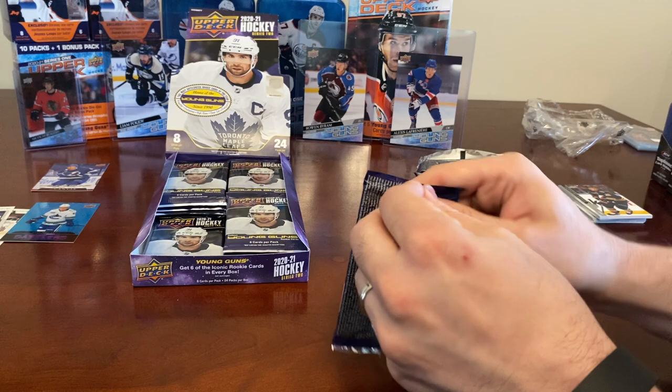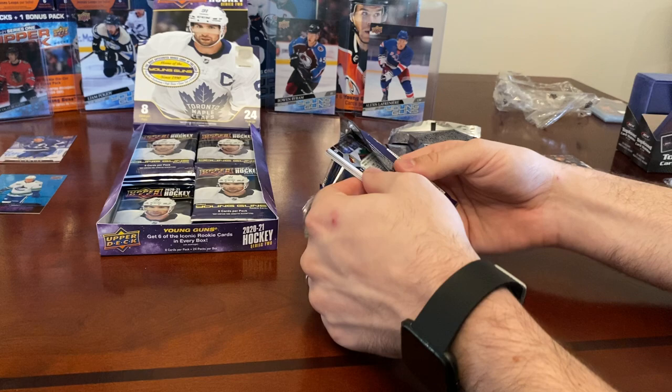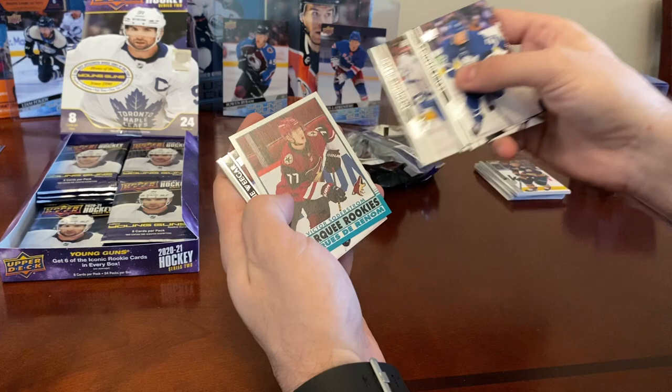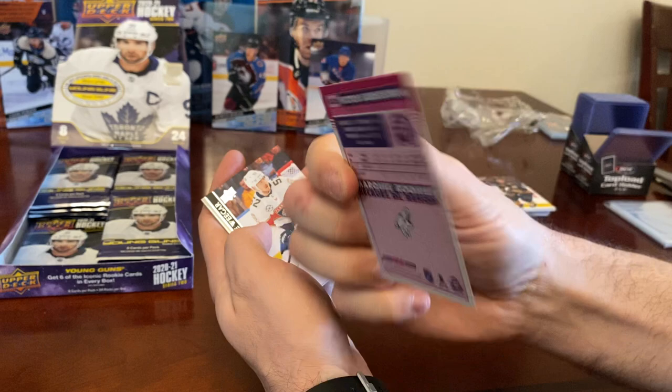The box could be set up a bit better but it's okay. We still haven't got our first Young Guns yet. We got Travis Dermott, Ian Cole, Brandon Smith, Anthony Cirelli, and a Marquee Rookie Retro of Victor Soderstrom — OPG update.